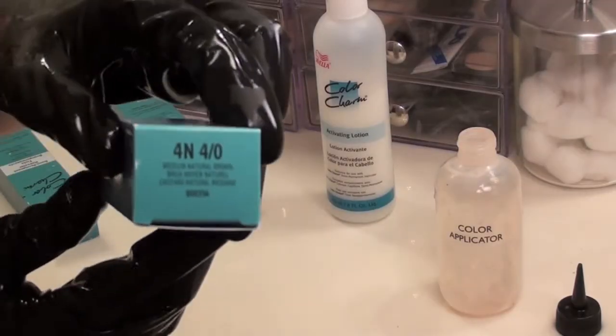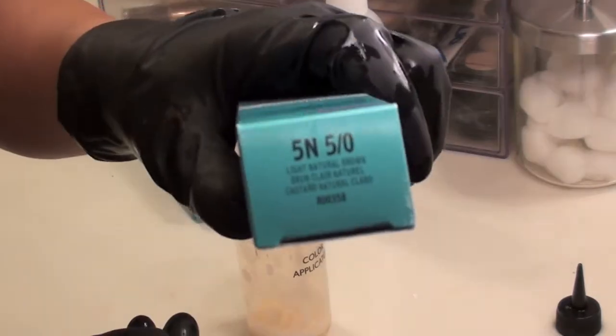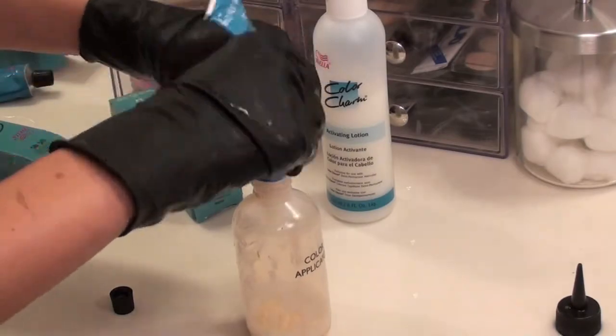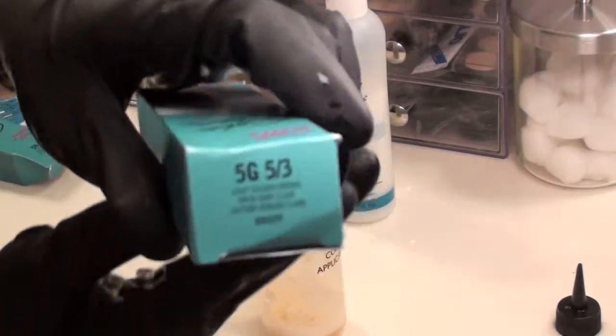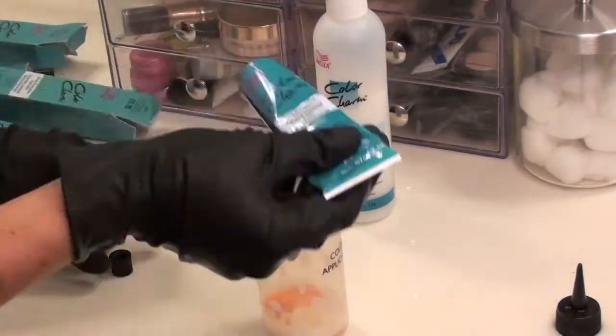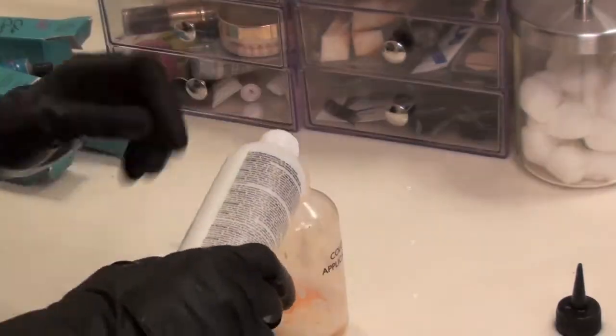Now it's time for the roots. First I'm going to use the color 4N and pour it into the bottle. Next I'm using color 5N, which is light natural brown. The last color I'm using is 5G, which is light golden brown. Next I'm adding the activating lotion in a 1 to 2 ratio.